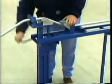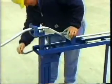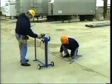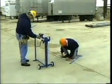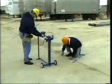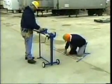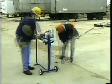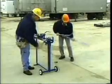The Evans Offset Bender is at an ergonomically correct table height — you don't have to bend or stoop. Invented by a 30-year journeyman electrician, workers learn to use this machine in less than five minutes and create perfect offsets in about one and a half minutes. The Evans Bender also makes kicks and saddle bends, and you can even match existing offsets without knowing the degree of the bend.